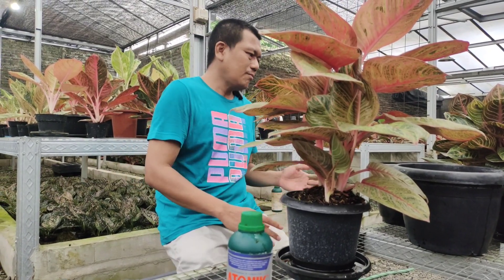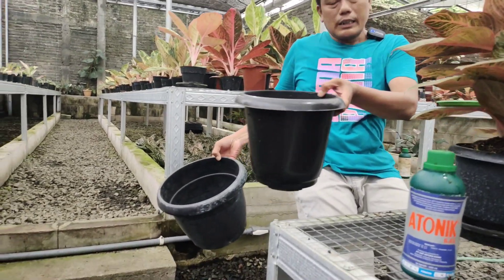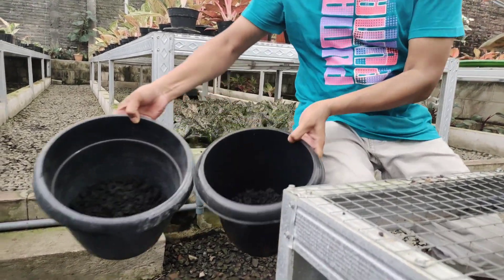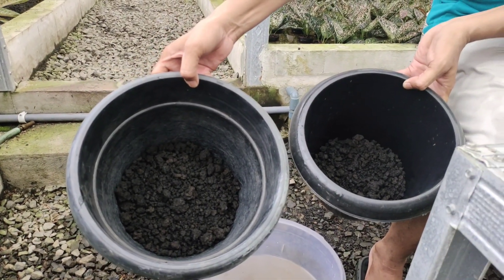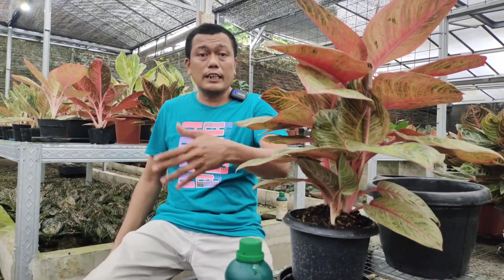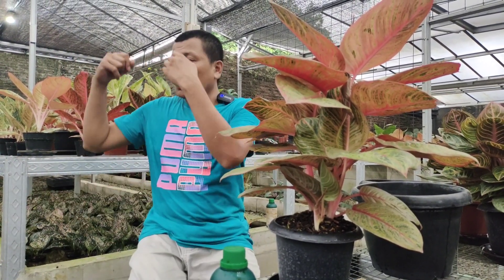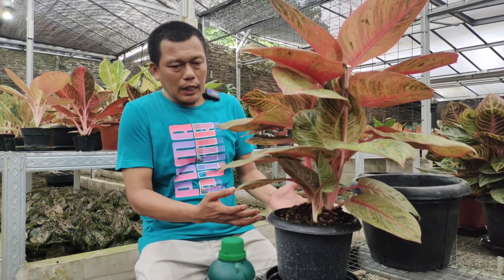Mau naik ke ukuran pot berapa? Saya sudah siapkan pot 30 dan pot 25, karena belum tahu kondisinya nanti seperti apa. Saya selalu menggunakan dasaran pasir Malang yang agak kasar. Tapi penggantian media kali ini berbeda dari sebelum-sebelumnya.